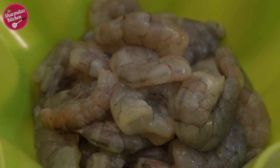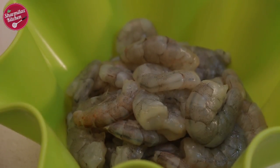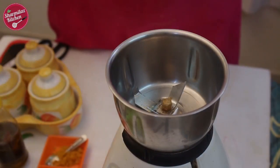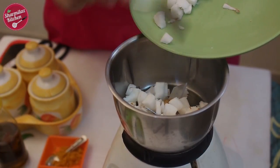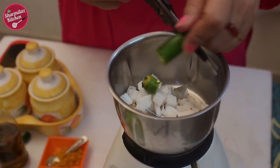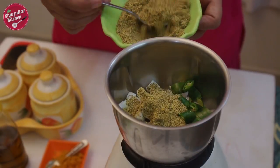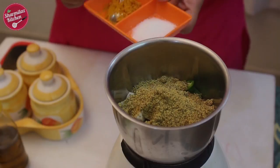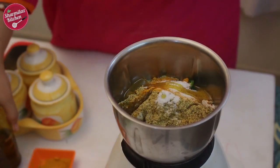Medium-sized prawns work well for this recipe, but you could also use small shrimps, or cut big prawns into small pieces. First, I am going to make a marination. In a mixing jar, I am going to put chopped fresh coconut, green chilies, mustard powder, turmeric powder, salt to taste, and mustard oil.